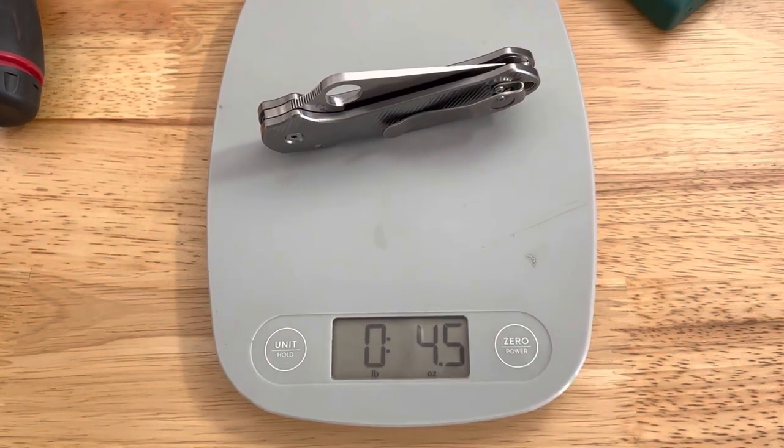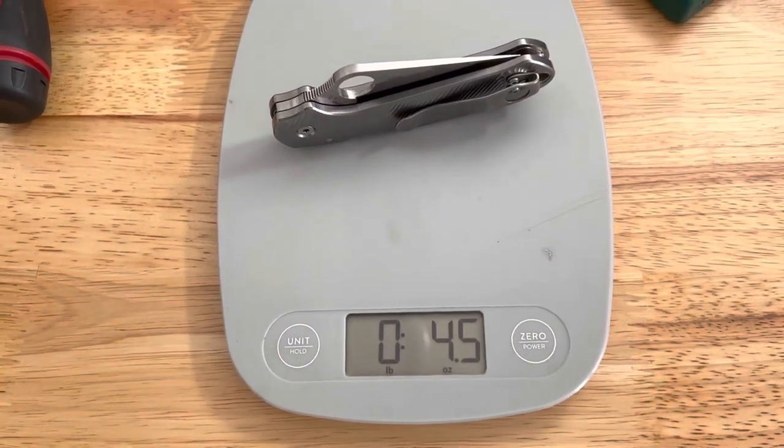Thanks for watching, and we'll see you next week. I realize that was still not in frame — there you go. There is the weight: 4.5 ounces with the scales installed, pocket clip and everything.